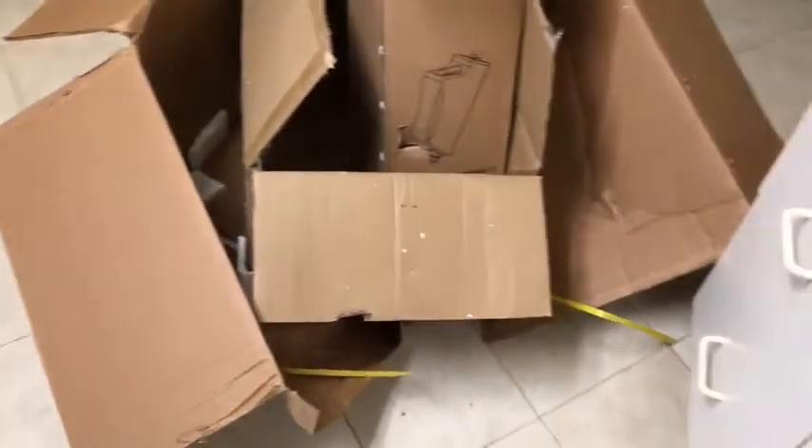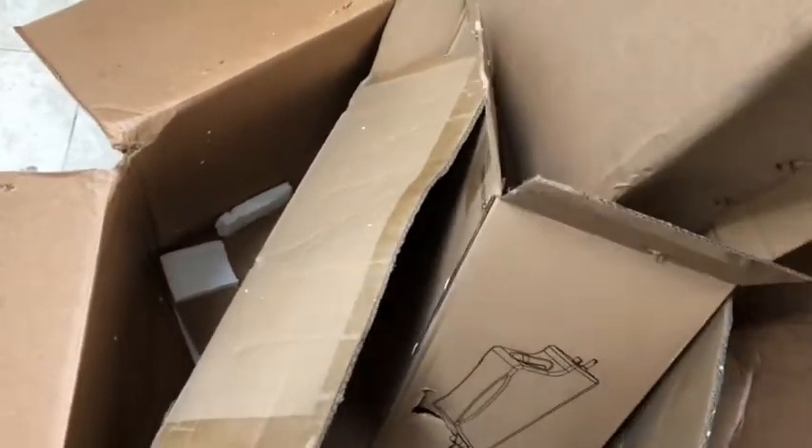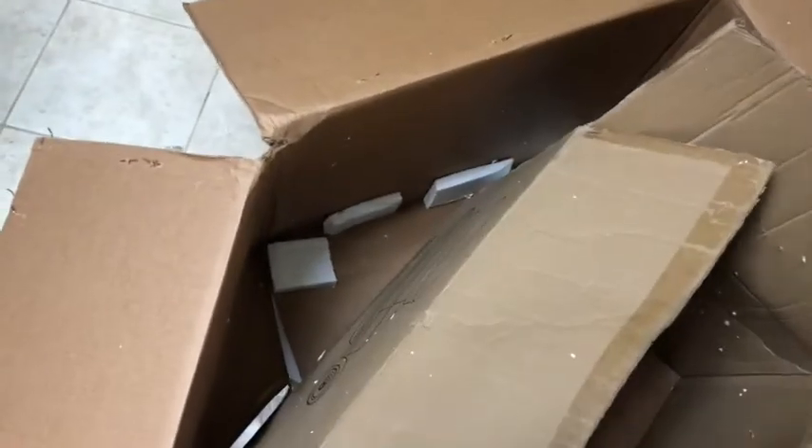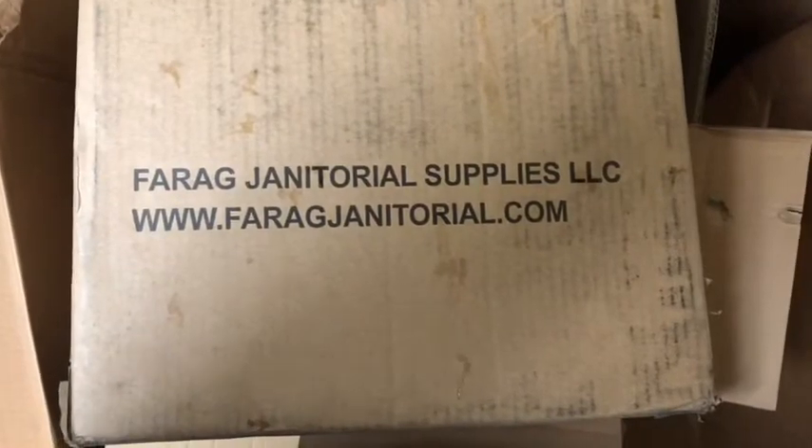It arrived today. I was going to do an unboxing, but my land, this thing seems heavy — I think it's 100 pounds. It came very, very well packed. All the pad drivers and brushes were in a separate box, the handle, the base of the unit.